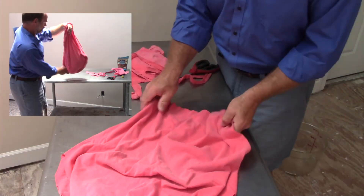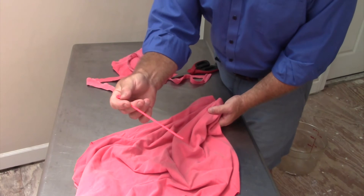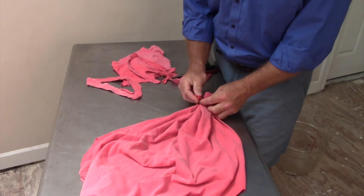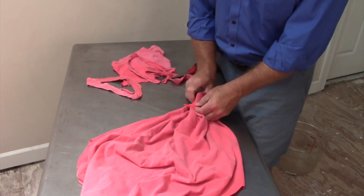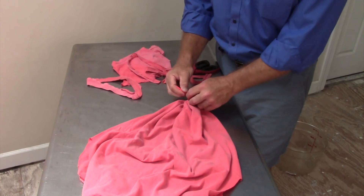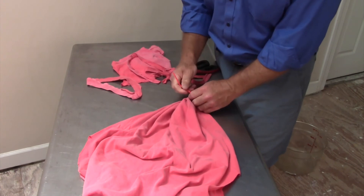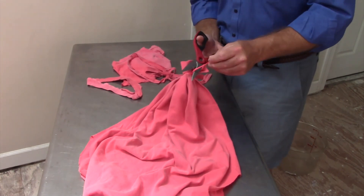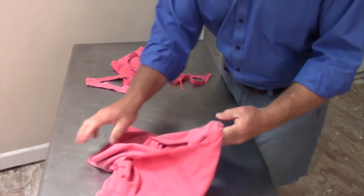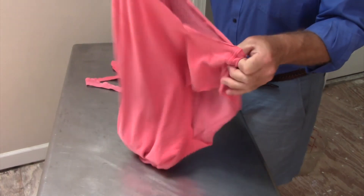Now alternatively, if you happen to have a zip tie like I have here, and it matches — just take that, place it under the base of the shirt, pull everything together, and cinch this zip tie down. Make sure you have all the material evenly through there. Cinch that down as much as you possibly can. Cut off the excess. Again, turn your shirt inside out, and there we go — just like that, we have a really cool tote.